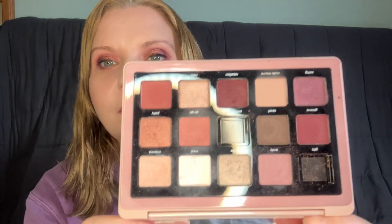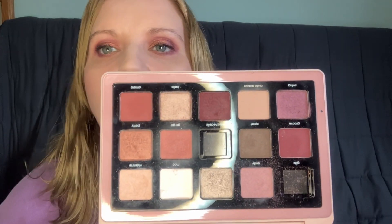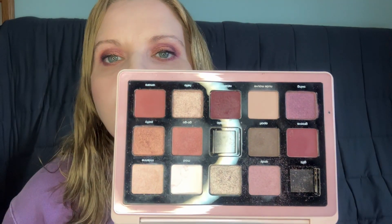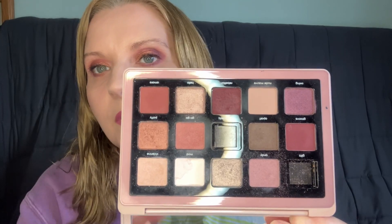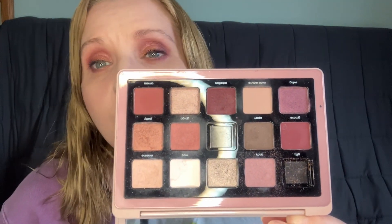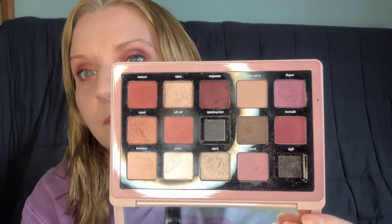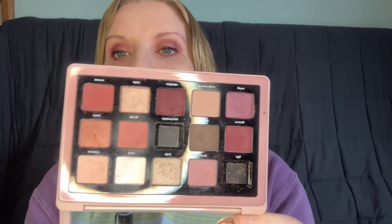First up we have the Natasha Denona Retro Palette. As you can see I've got a couple missing, but I've used this one a lot. This is a really nice one for February because you've got all the plummy colours here — these are really nice. I think I used this about five times, so I got really good use out of this one. I've got five different looks with that one. That's a good one for February.